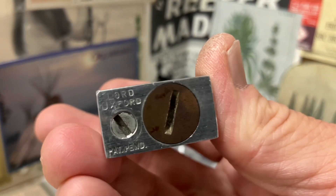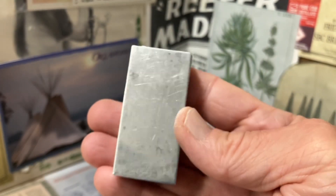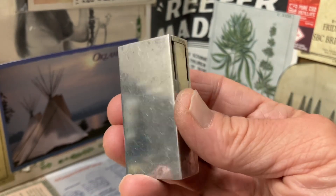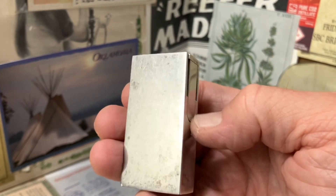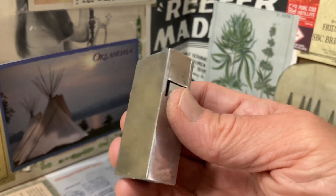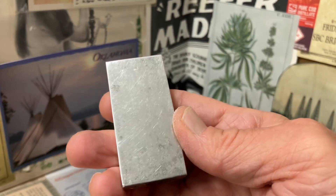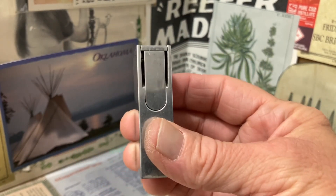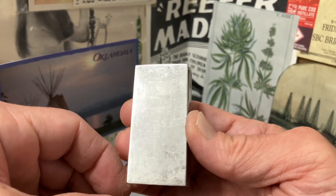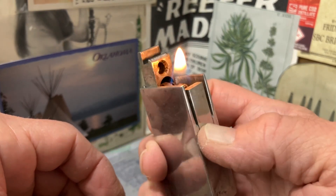As Larry points out in that article on the Toledo Bend website, this is an aluminum block petrol lighter that everybody needs in their collection — especially if you are an aluminum block collector or simply a semi-automatic mechanism collector. This is one you're going to want. So until next time.